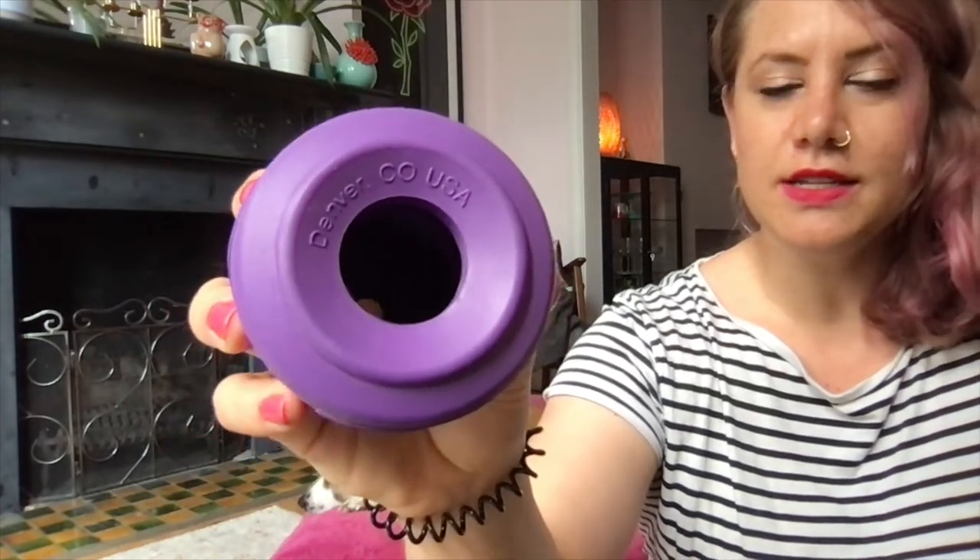My dogs are not super power chewers — they prefer to chew on something edible, like pig ears — so the toys are still in pretty good condition. This product is made in the US, so if you're in the UK like I am, you can order these from different shops.